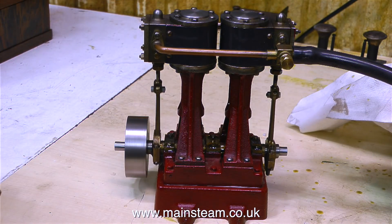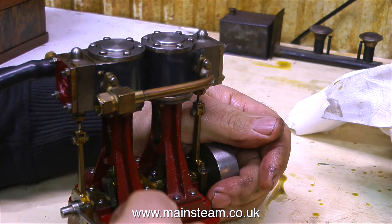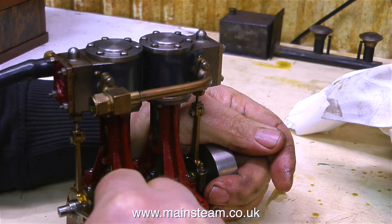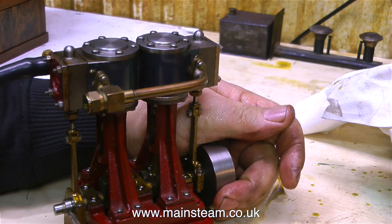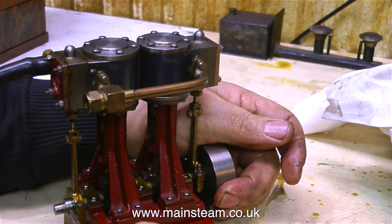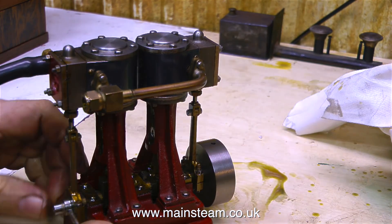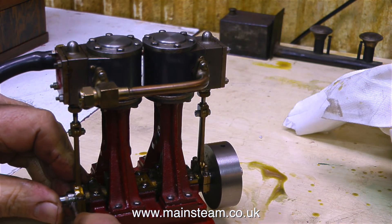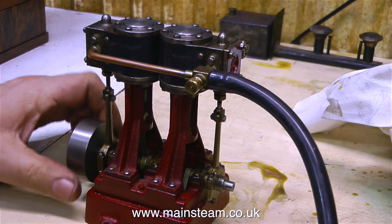Yes, I think I can pass that as being fit for service. If I want to be ultra, ultra picky, the timing is very, very slightly out. I'm adjusting the rear eccentric sheave because it's just a fraction — and I do mean an absolute fraction — out. At this point I'd just like to say I do not have obsessive-compulsive disorder, OCD. I just like things to be right. There is a subtle difference.